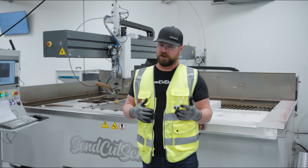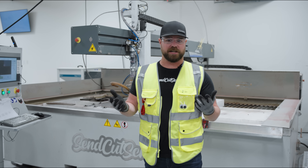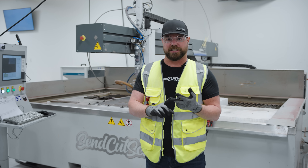Our lasers can't cut all the materials that we offer. Sometimes they'll catch them on fire, melt them, or actually have no effect. That's where we use our WaterJet. WaterJet's great for materials like G10, phenolic, or carbon fiber.